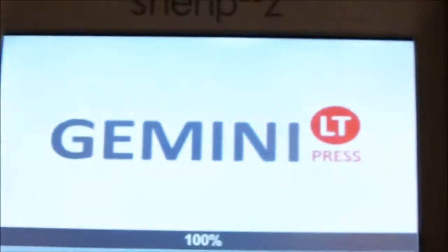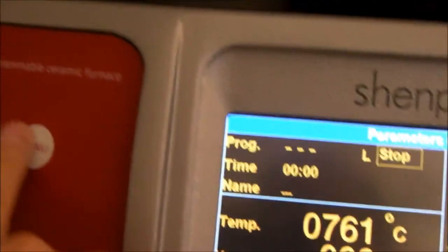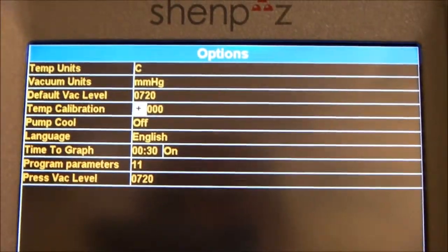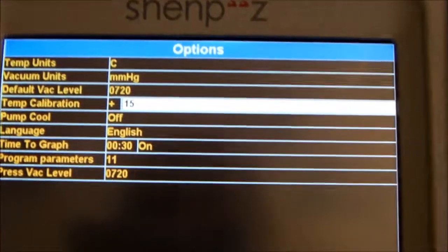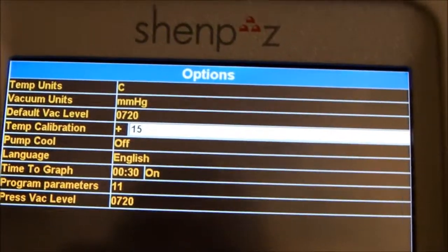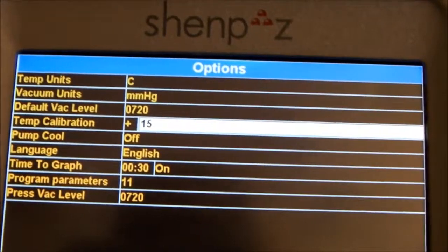The other way to make the calibration — it's possible also — would be to go into the menu from the main operational screen, go to number 2, and instead of making all the procedure that we did right now, you have the possibility to go to plus and write the value: plus 15 degrees. When you validate, the furnace will be increasing by 15 degrees, which is exactly the same amount needed to get the same result as with the automatic calibration.